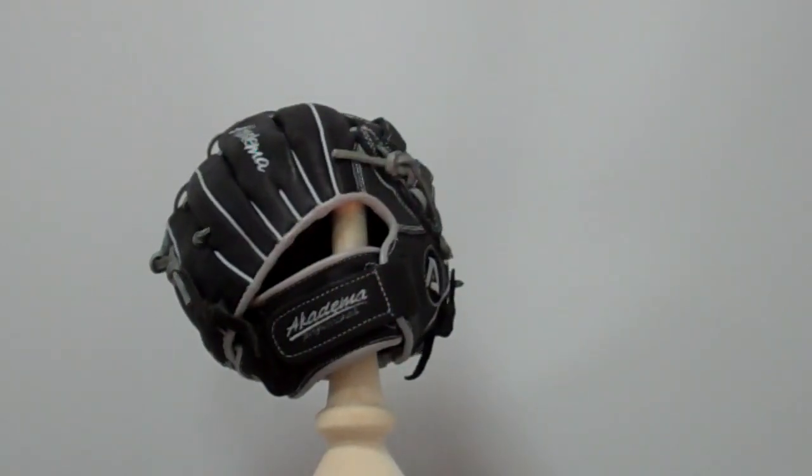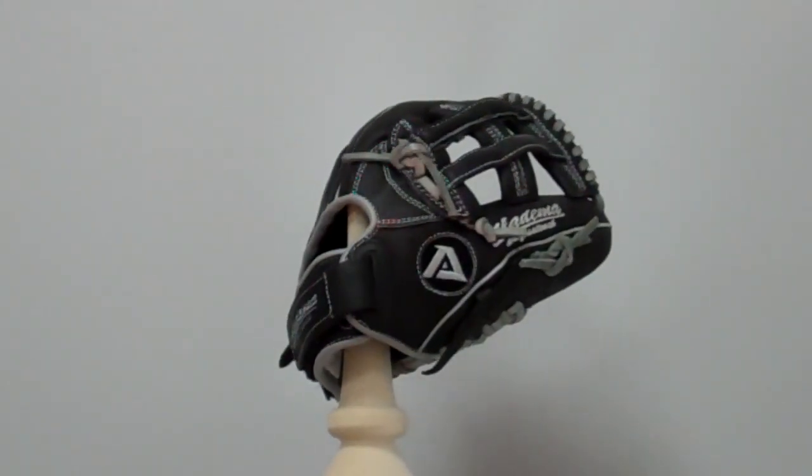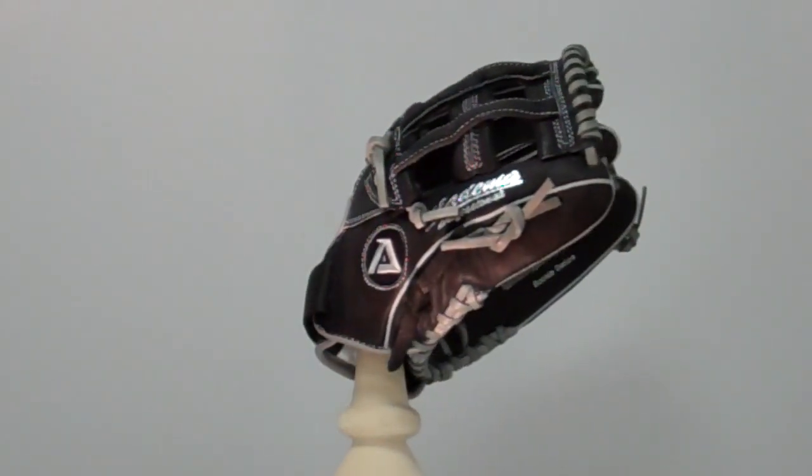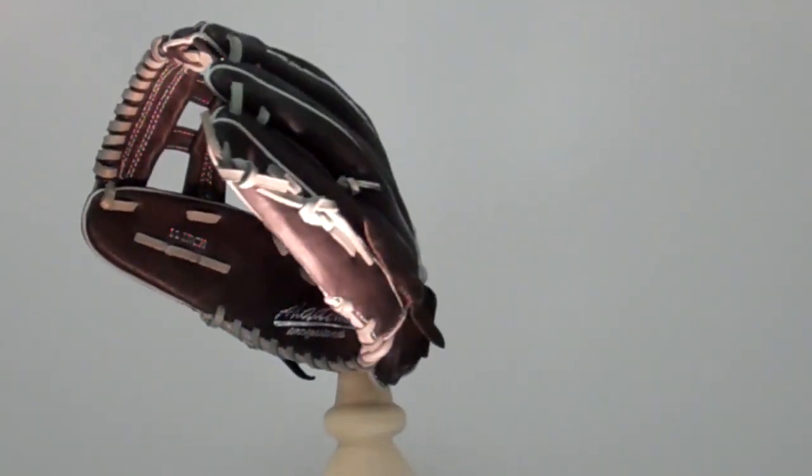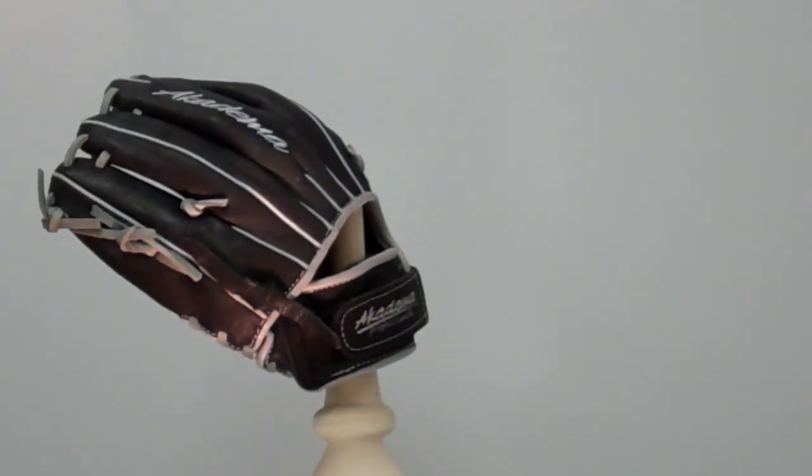It has a medium pocket designed for right or left-handed throwers. For more information on this product and all things Academa, please visit Academa's website at AcademaPro.com.